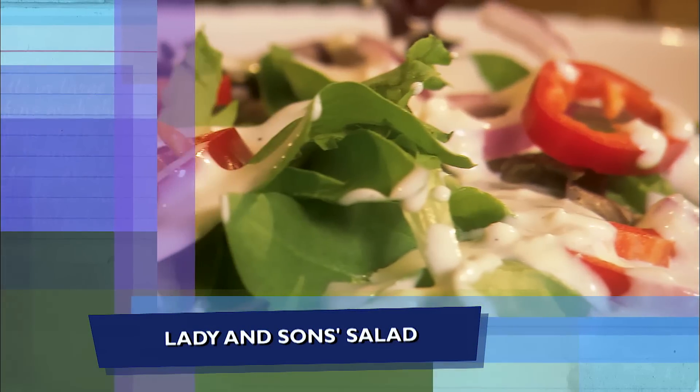So let's start next with the Lady and Sons' favorites — his blue cheese dressing. It is one that you made famous. I wish I could figure out how we could bottle this, Dustin. But it's gotta be homemade. It's just gotta be — it's so good.